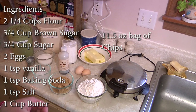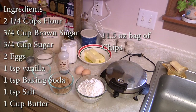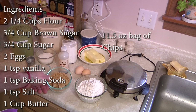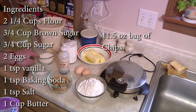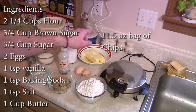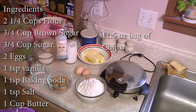For our ingredients, we're actually going to go with a chocolate chip cookie recipe — it can be any cookie you want, but we're going with chocolate chips. You need an 11 and a half ounce bag of chocolate chips, two and a quarter cups of flour, three quarter cup each of brown sugar and granulated sugar, one teaspoon of salt, two eggs, one cup of butter, one teaspoon of baking soda, and one teaspoon of vanilla. And we are ready to go.